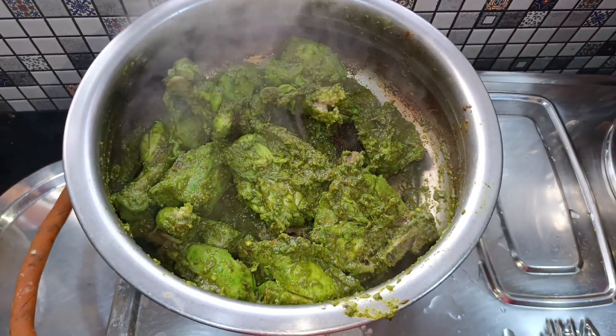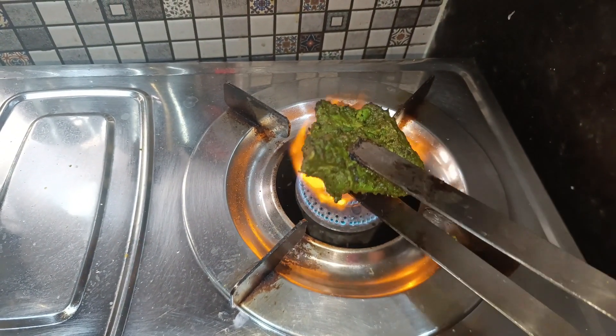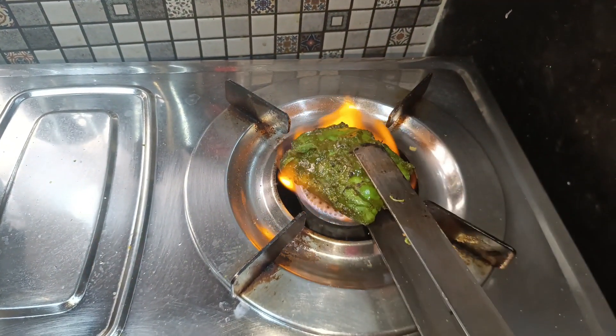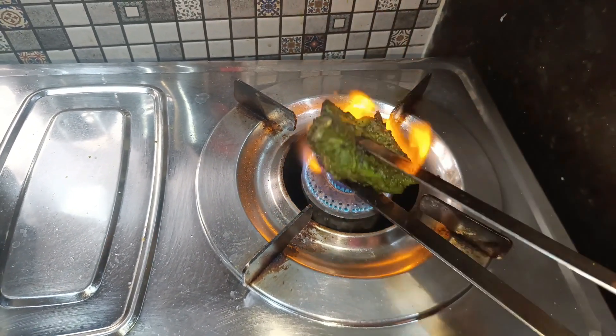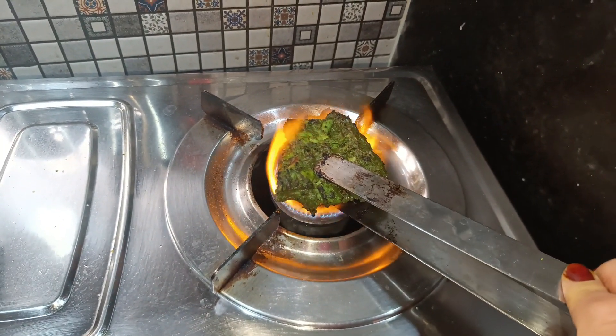Now we will roast the chicken on open fire like this. If you have it, you can keep it directly. We will roast the chicken until we get the texture of tandoori. Quickly we will roast all the chicken and you will see the final plating.